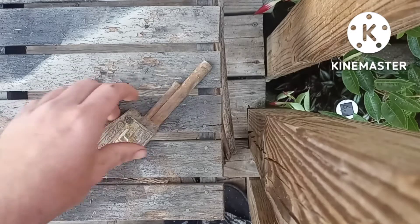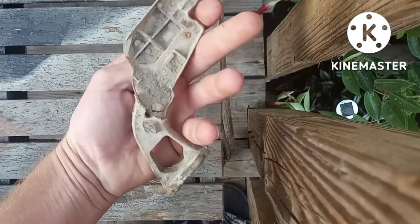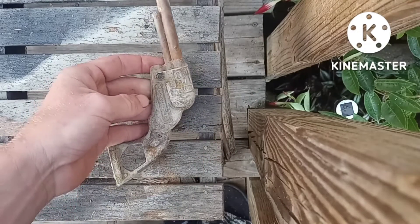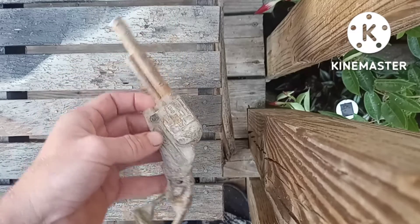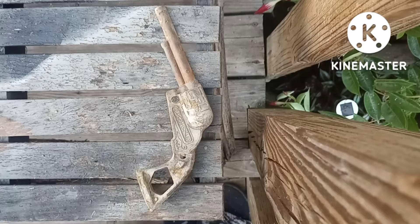We've got a vintage cap gun from the 50s — well, part of it — and we are gonna clean this thing up. Hope y'all are doing well, as always. Here we go.